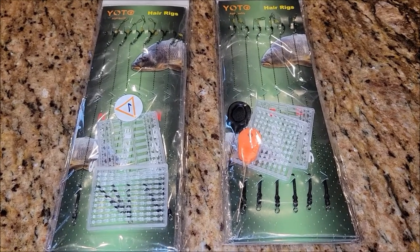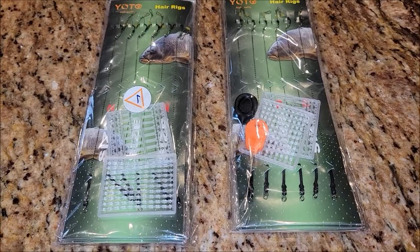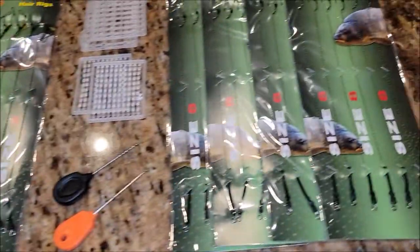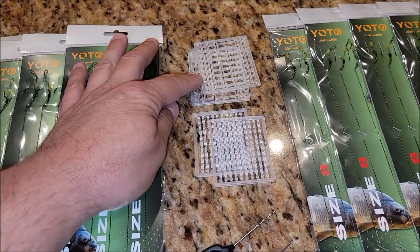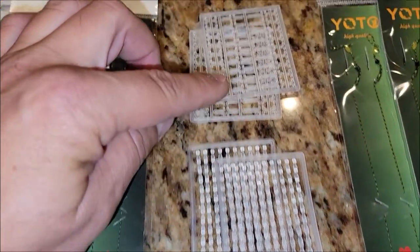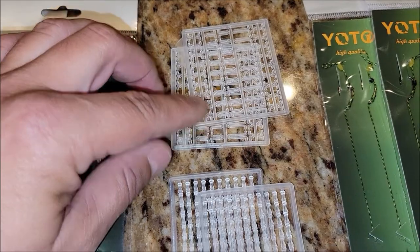I was sent these carp hair rigs to give my honest opinion, so let's go ahead and open them up and check them out. What I have here is 24 size 2 hair rigs and 24 size 8 hair rigs. They come with bait stoppers — one is a stick-type stopper and the other is the kind where you put the line in and it goes each side of the bait.